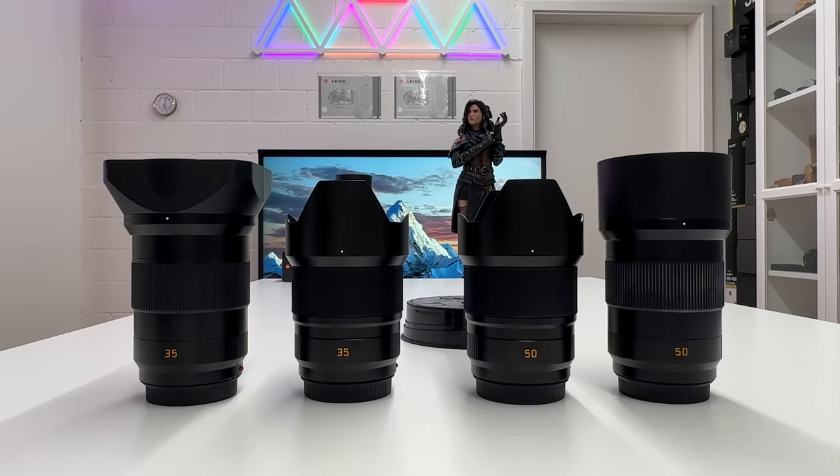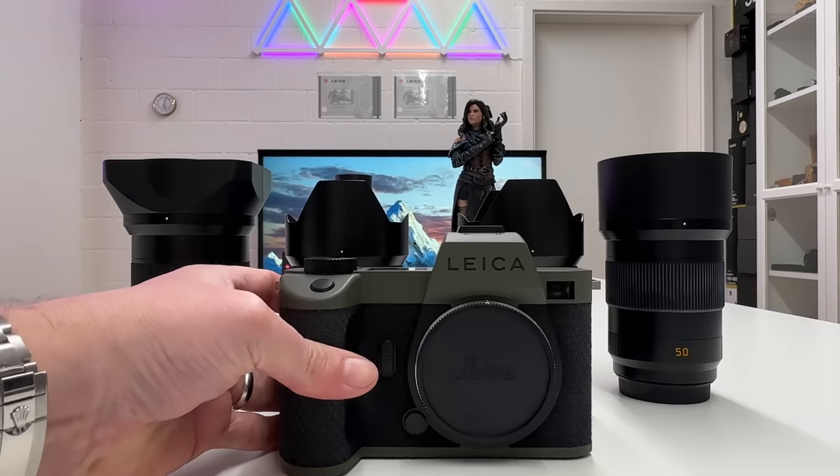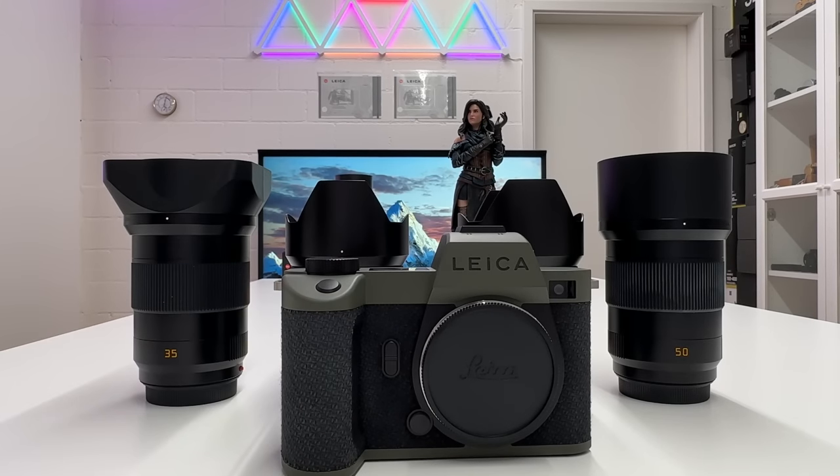I actually didn't regret looking into these two lenses and shooting them on my Leica SL2S Reporter. Everything you might want to know about these new Summicron lenses — a comparison between Summicron and APO Summicron for the Leica SL system — that's all about to come in the course of this video. Let's kick this off.